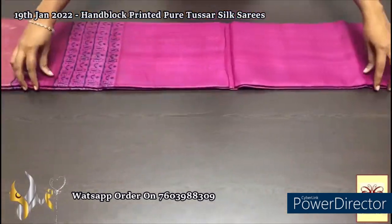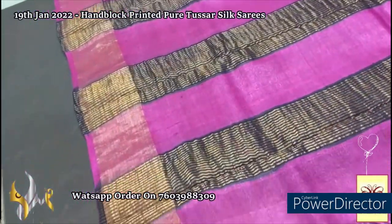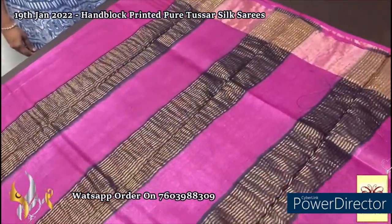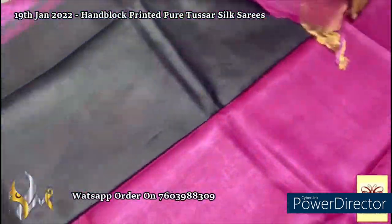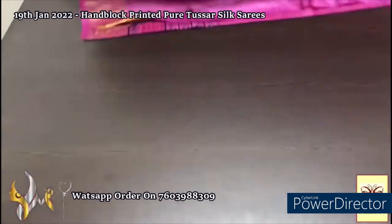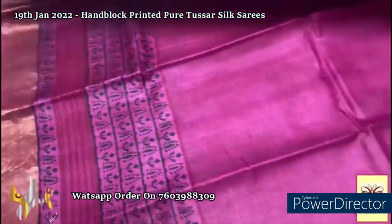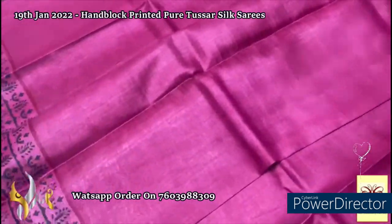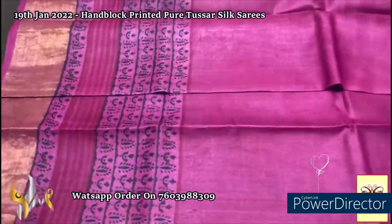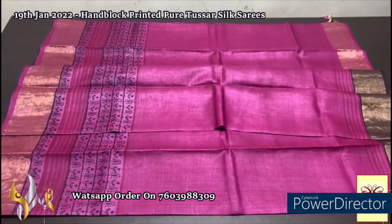Here we have a beautiful deep purple — violet and purple shade mix color — pallu with black base for the zari lines and a very contrast black blouse piece, completely contrast to the saree, with zari borders. The complete saree has a very pretty golden zari base border. The saree is in beautiful purple all over with mild printing in pink and black. Only in the lower half of the saree we have the black prints; in the upper half only we have the pink zari. Elegant, simple and beautiful saree.